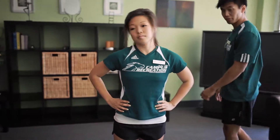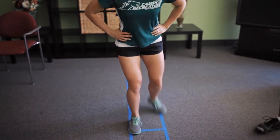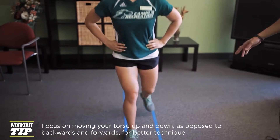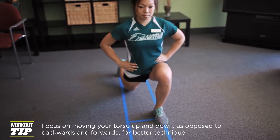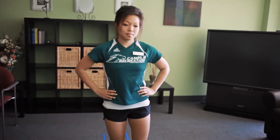Another variation is the reverse lunge. All you do is take a step backwards instead of forwards. Feet are about hip width apart the whole time. Hands can be on your hips, at your side, or on your head. Keep the torso upright and hips parallel to the wall.